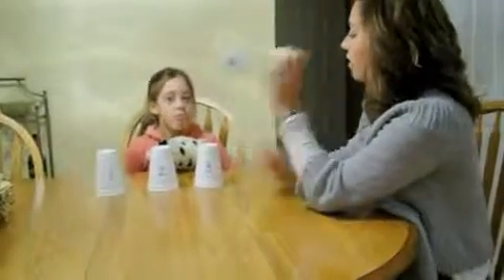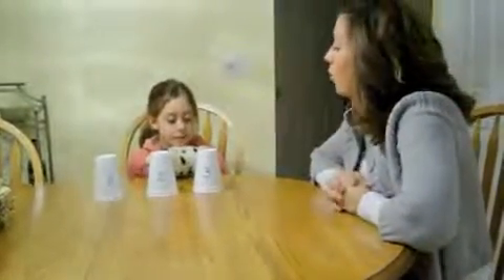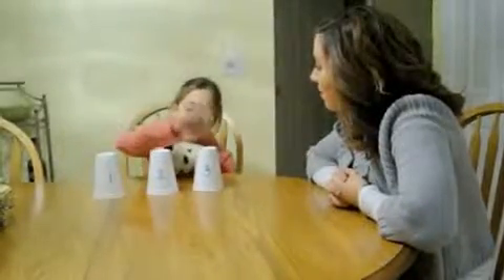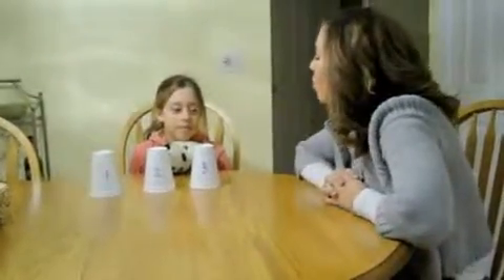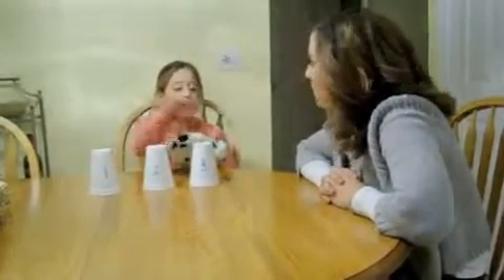I'm going to take this ball and put it under a cup. Which cup is hiding the ball? Number three, right there. And which cup do you think Spoddy would say? Number three.